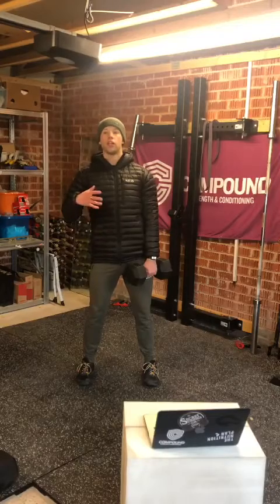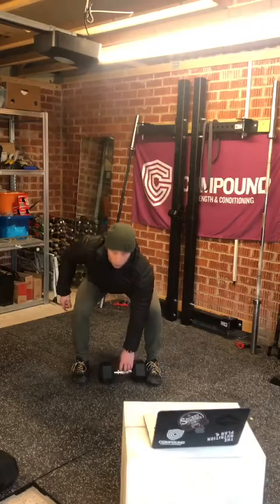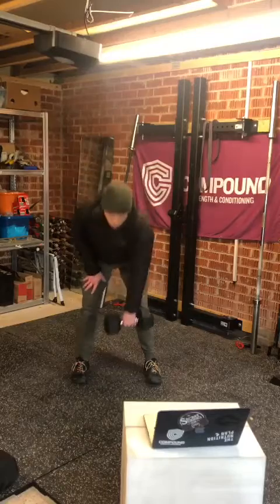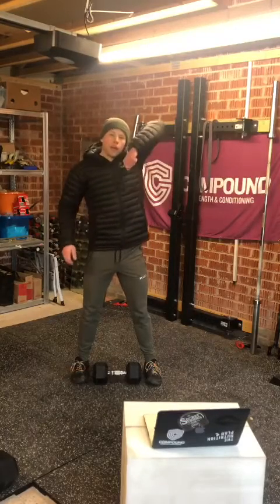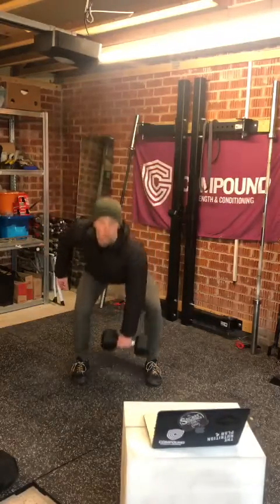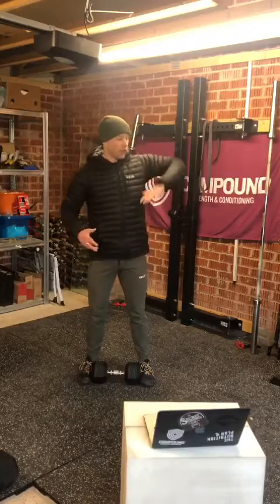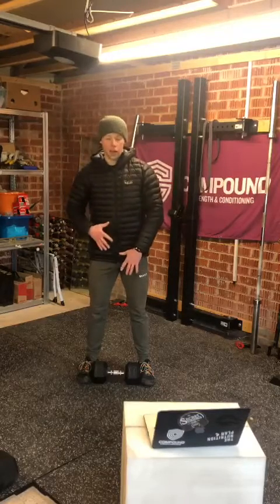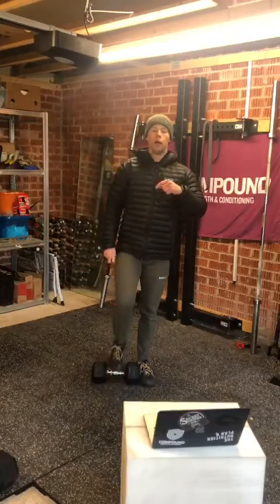From the front, hips go back, shoulders come forward, soften the knees — you're in that bottom kettlebell or dumbbell snatch position. From there, hips open up and you're pulling up. The finish is shoulder back and out — not up here. Hips open, really extend, open that armpit up, and get that drive from the hips. 15 to 18 reps each side, three sets each side.